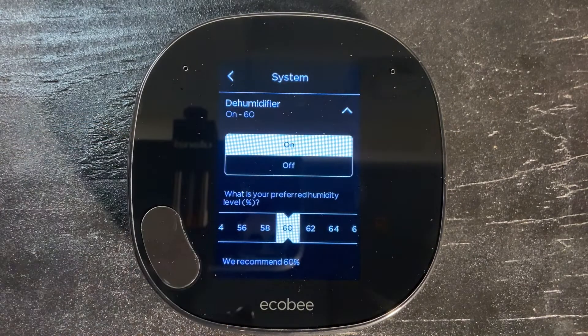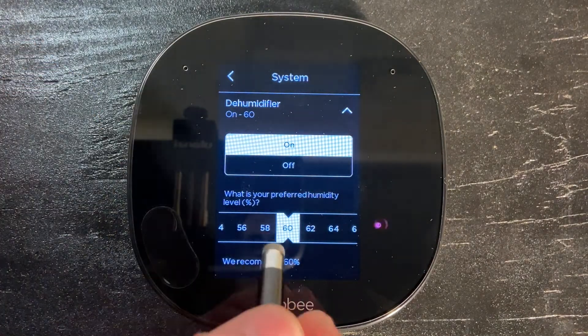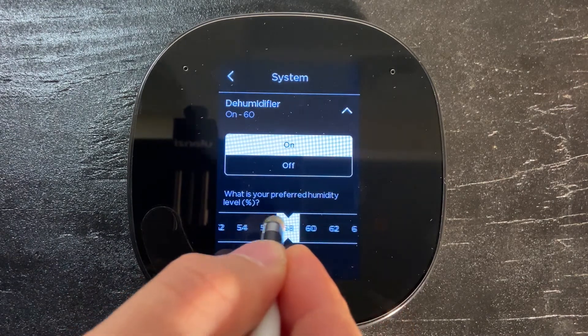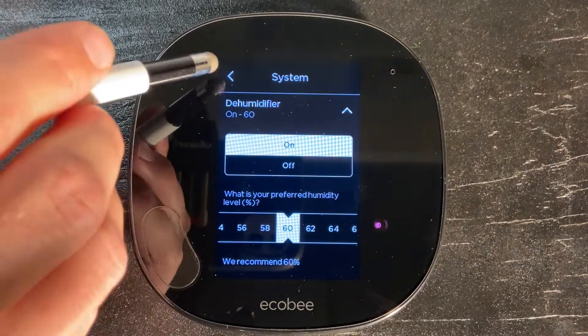Go ahead and tap on that. We're going to want to make sure that the dehumidifier is set to on and that the humidity level is set to 60%. If it's not at 60%, simply hold and drag until it is. Once you get it set, go ahead and push the back arrow at the top.